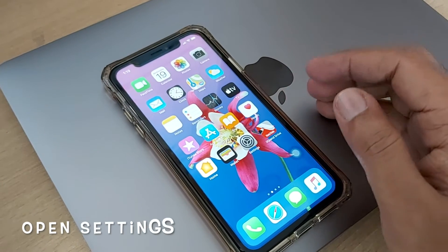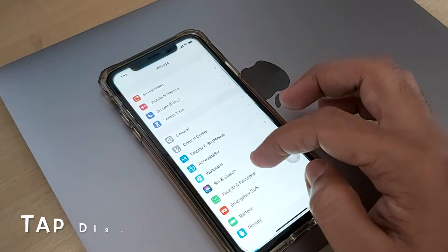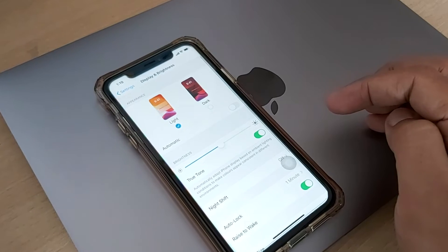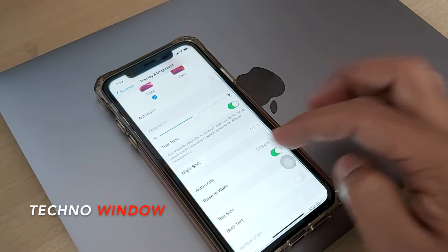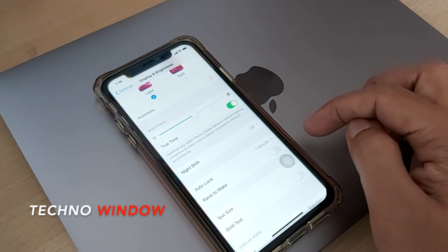First, open Settings. From Settings, swipe up to scroll down and tap Display and Brightness. Just turn off Raise to Wake. That's it.